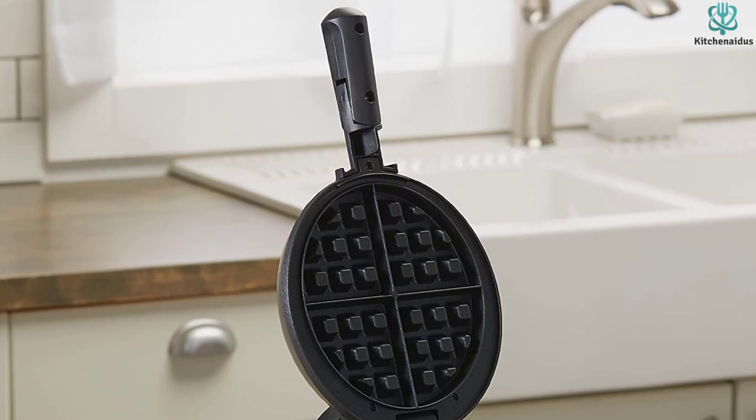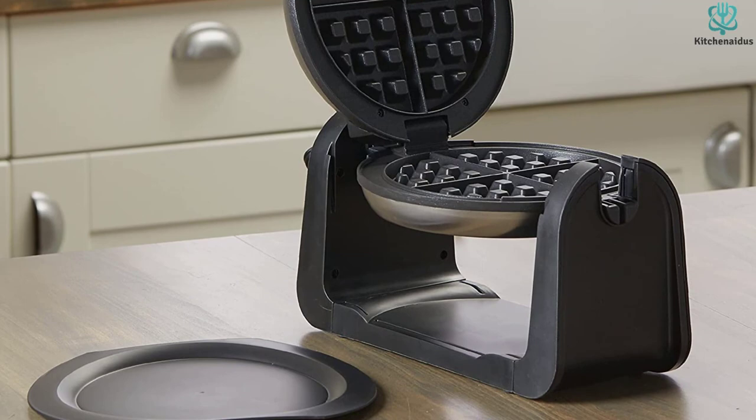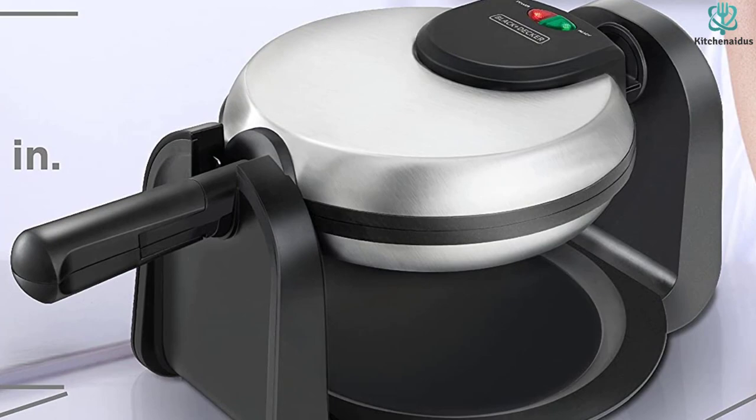Recommendations include loading both sides with batter, locking the unit and letting the green light come back on. This should give you a starting point on how long you need to let your waffles cook. The Black & Decker is a non-stick, straightforward double-flip Belgian waffle maker. It's long and narrow, coming in at just under 7 pounds, or 3.2 kilos. Both cleanup and storage will be simple with this unit.